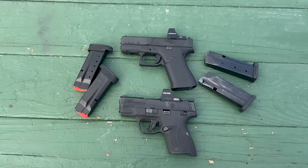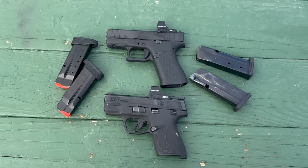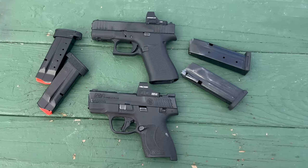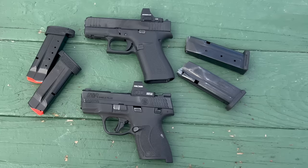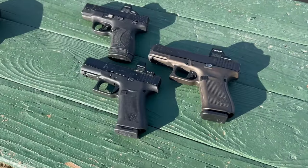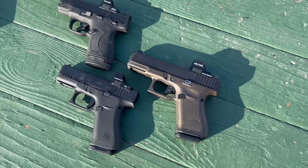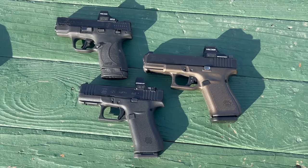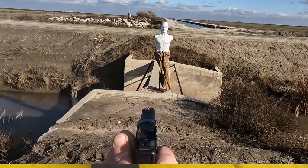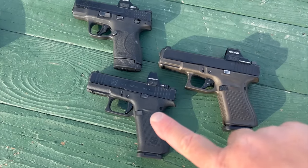The Smith & Wesson Shield Plus has a 1.5-stack magazine allowing 13 rounds in that little grip. The Glock 43X actually has a little bit longer grip but comes from the factory with only a 10-round magazine. That's easily upgraded with Shield Arms magazines — a nice metal magazine and corresponding magazine release — increasing capacity to 15 plus 1 rounds. The Glock 43X, although it has a longer grip, it's pretty much the same grip size as the Glock 19. The Glock 19 is obviously a little bit fatter, which in my opinion makes it more comfortable to shoot by dispersing recoil energy over a wider space into your palm.